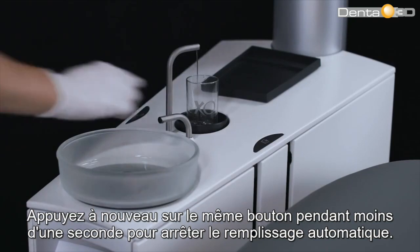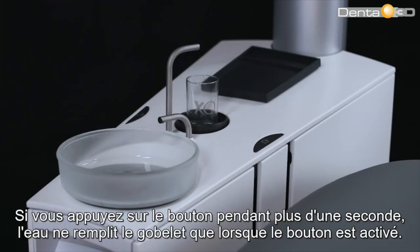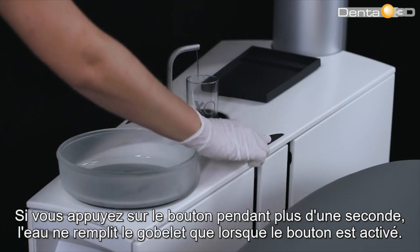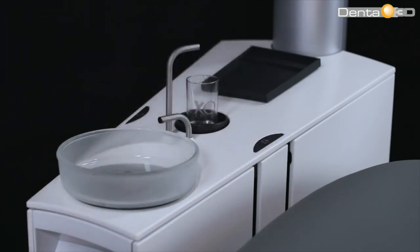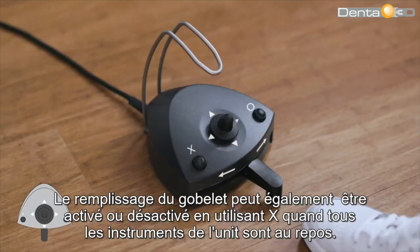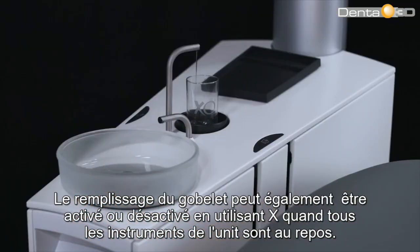Push the same button again for less than one second to stop automatic filling. If the button is pressed for more than one second, water fills the cup only while the button is activated. Alternatively, the cup filler may be activated or deactivated using the X button while all unit instruments rest.